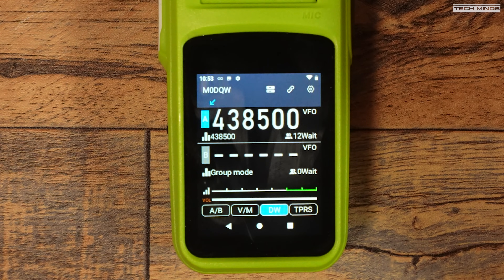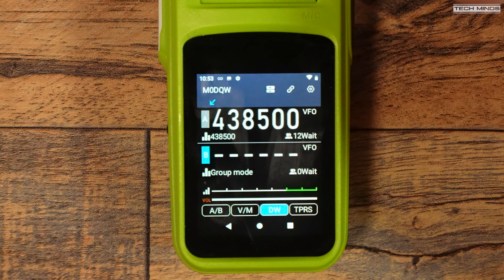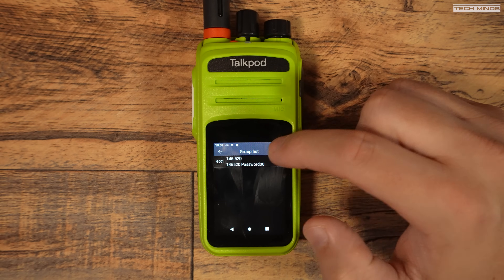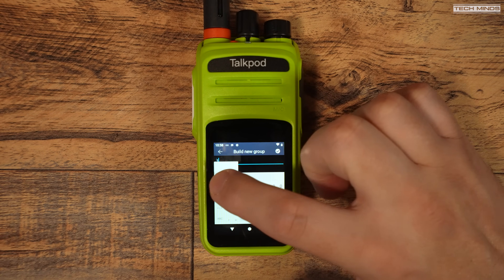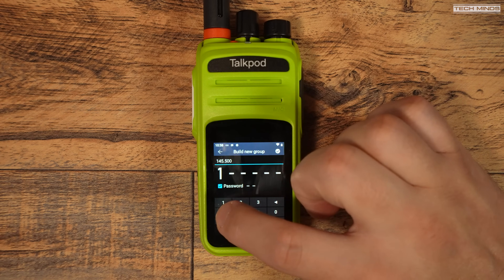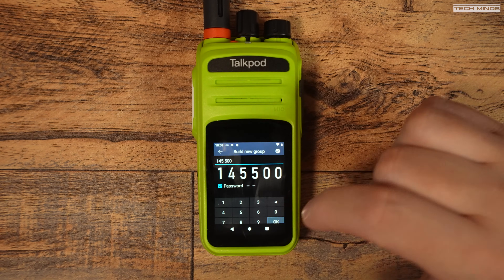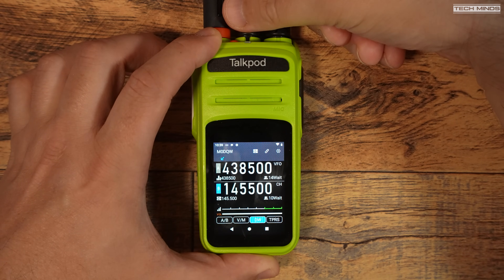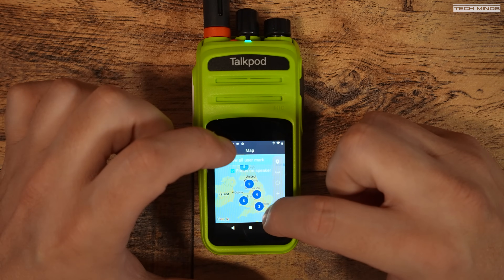When you start the application and it registers, you'll notice it emulates having two VFOs — the top one being VFO A, with a virtual frequency set to 438.500. This is the default channel all applications start with. You can even see a numeric value showing how many other users are connected to this channel. You can add your own channels by giving it a name and then a virtual frequency. You can assign a group channel to a VFO either by selecting it from the group list or using the rotary channel change control on the top of the radio.